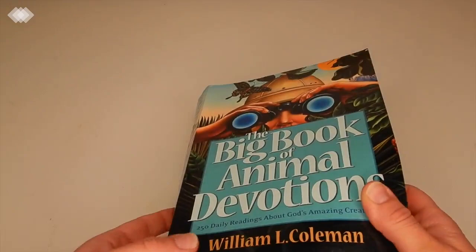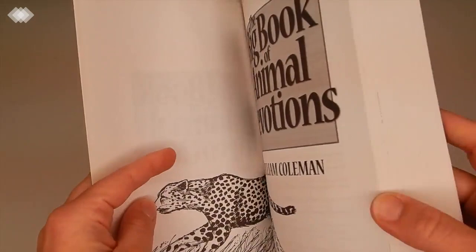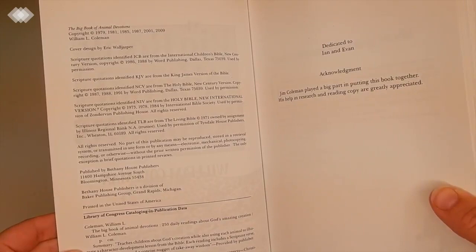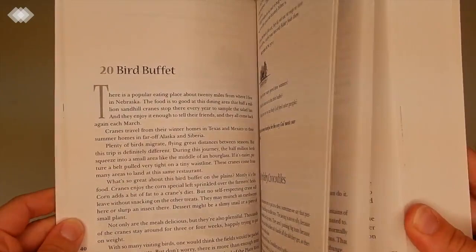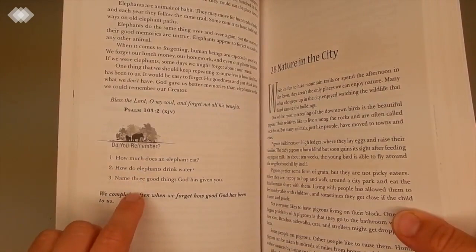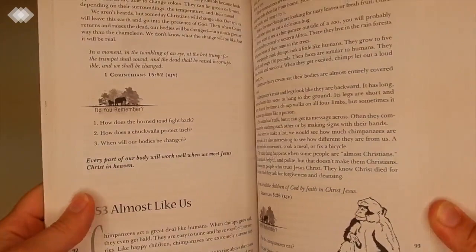The next thing is this Big Book of Animal Devotions. I'm not sure if it will be a little above my children's levels, but we're going to try it. It teaches children about God's creation while using different animals to illustrate character development lessons from the Bible. Each one contains a scripture verse, discussion questions, and a little synopsis of the takeaway message. There are lots of different ones about bugs, and hopefully some pond animals for our pond unit too.